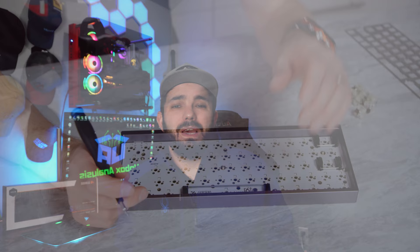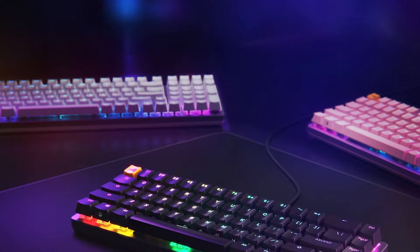Have you ever wanted to get into the custom keyboard world but you keep hearing people talking about building them, boards and sound damping and all this other stuff and you're like, I don't even know where to start? So you just go pick up a normal Razer or Corsair keyboard and kind of go about your day? Well today I'm going to bring you a different option — a keyboard called the GMMK2 by Glorious.